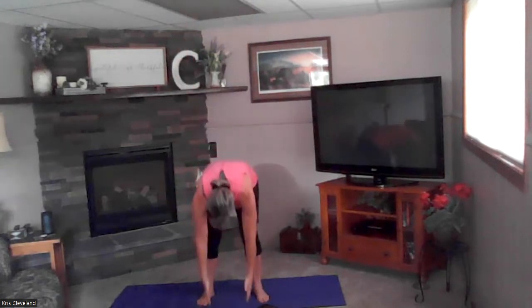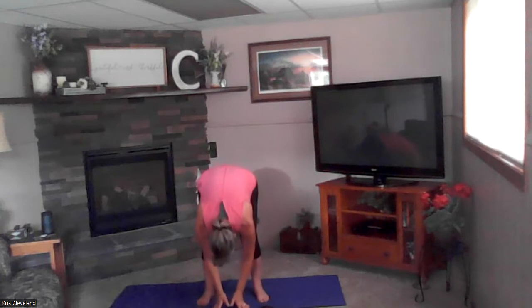Good. Bend your knees, inhale up, big breath in, exhale as a back bend. Inhale reach to the sky, exhale forward fold. We're going to do two more of those — inhale up, exhale back bend, inhale reach to the sky, forward fold.